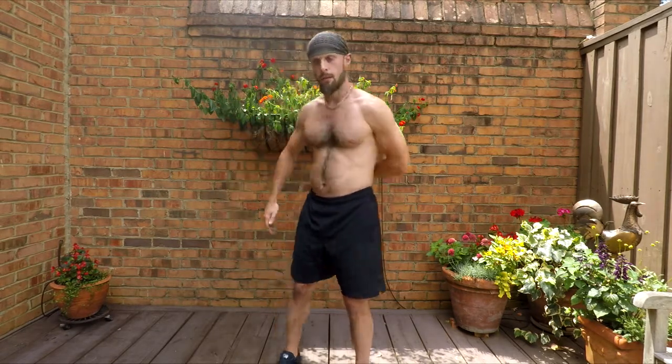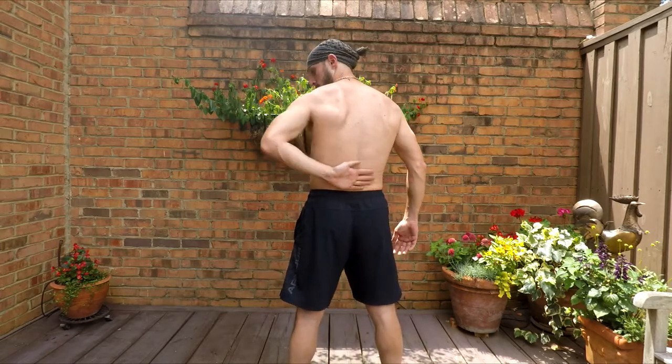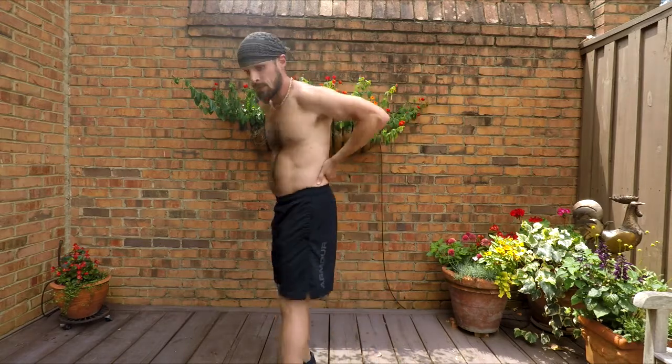Hey guys, today I'm going to give you some exercises to strengthen and condition your kidneys. If you put your arm on your back like this, that's the level where your kidneys are located — one on each side of your spine. Now the kidneys are incredibly important to your health. They act as a filter for your lymphatic system, and the majority of our modern day diseases are lymphatic problems.